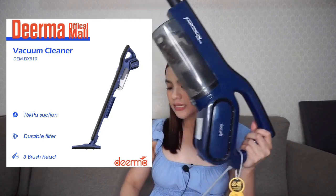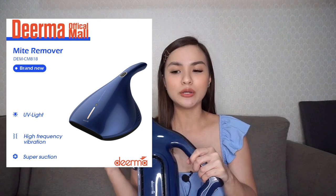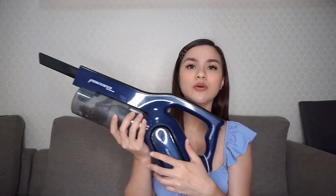As I mentioned earlier, this is part of their blue series. Naglabas sila ng tatlong bagong products under their blue series. This is the first one — DX810, which is a wired vacuum. The second one naman is yung cordless version nito. And the third one naman is yung something na pinag-iipunan ko pa din — a mite cleaner for couch, unan, beds, and meron pa siyang UV light na nagpapatay talaga ng mga germs.